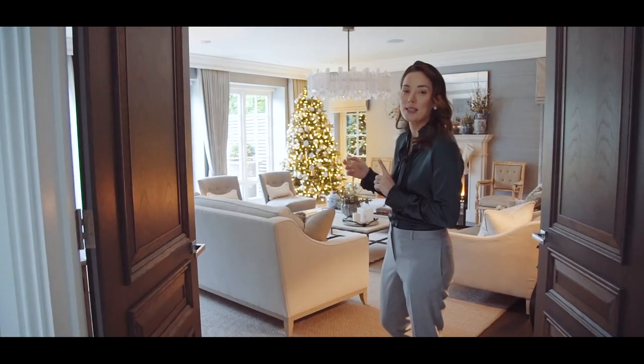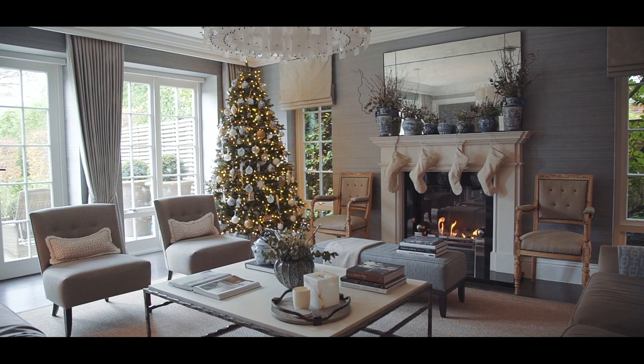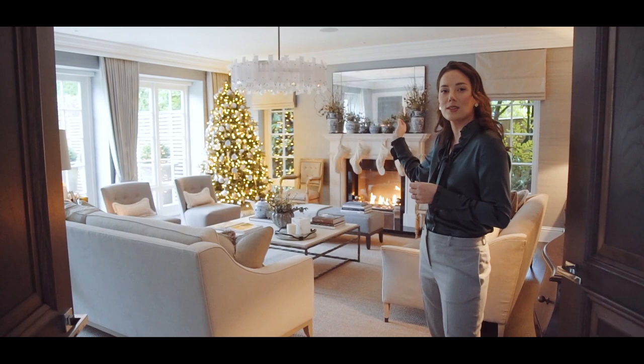This is the first tree we decorated this year and I like to go for a different theme in every room. I would say the theme of this tree is all-out glamour. I've also got some blue and white influences that carry through from the blue and white chinoiserie vases on the fireplace, and I think it's really fun to draw influences from the room onto your tree so it all ties together.